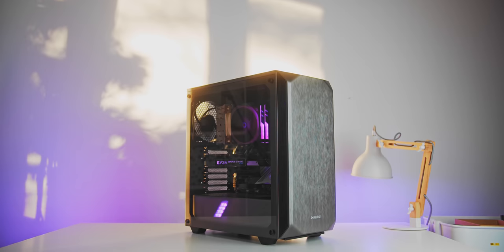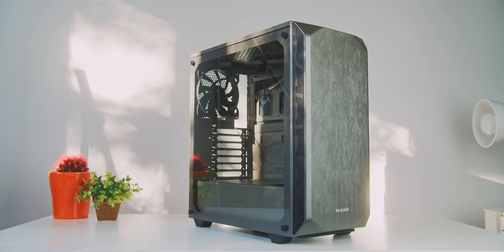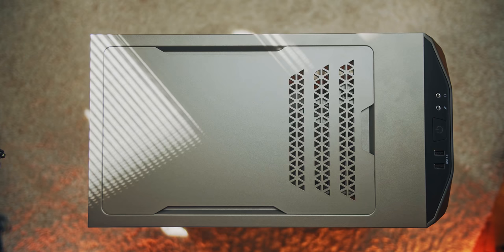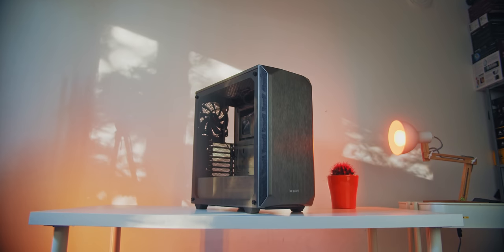The Be Quiet Pure Base 500 is a perfectly sized, handsome mid-tower with the usual silent properties on the front panel and foam on the interior with two quality fans included, plus a modular top section to expand the cooling potential. Give your hardware a new home with the Pure Base 500.